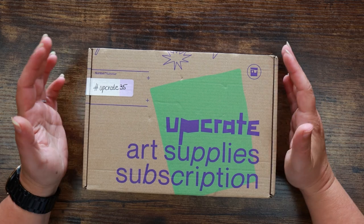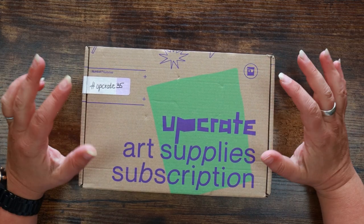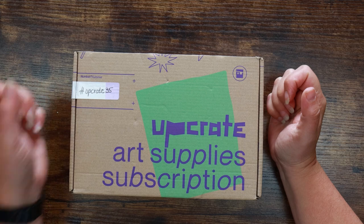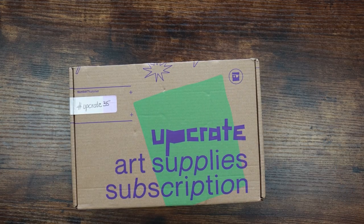Hi everyone and welcome back to the Color Cave where we like to play with art stuff. My name is Jem and today I have the July Upcrate here to unbox, take a look at, and maybe do a little bit of arting with as well. Upcrate is a monthly art subscription box from Germany.